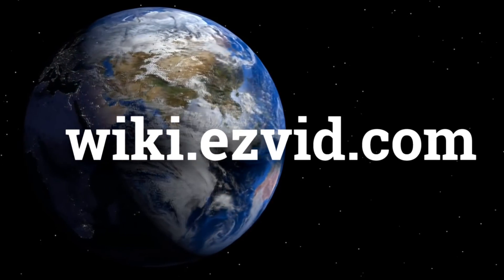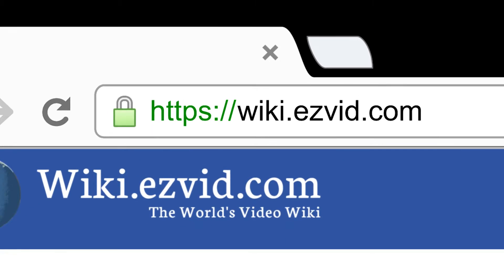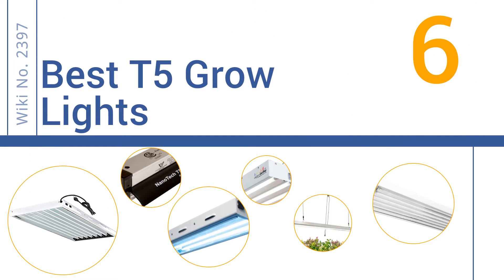wiki.easyvid.com. Search EasyVid Wiki before you decide. EasyVid presents the 6 best T5 grow lights. Let's get started with the list.